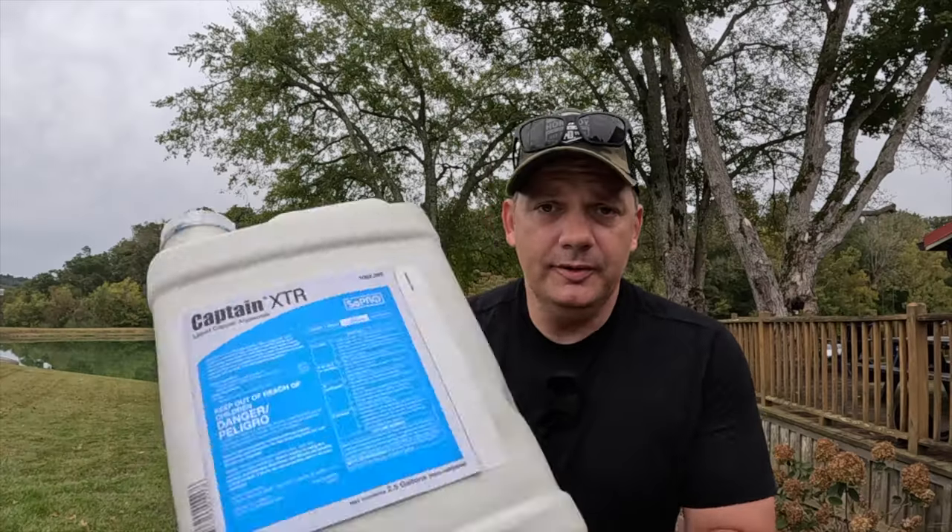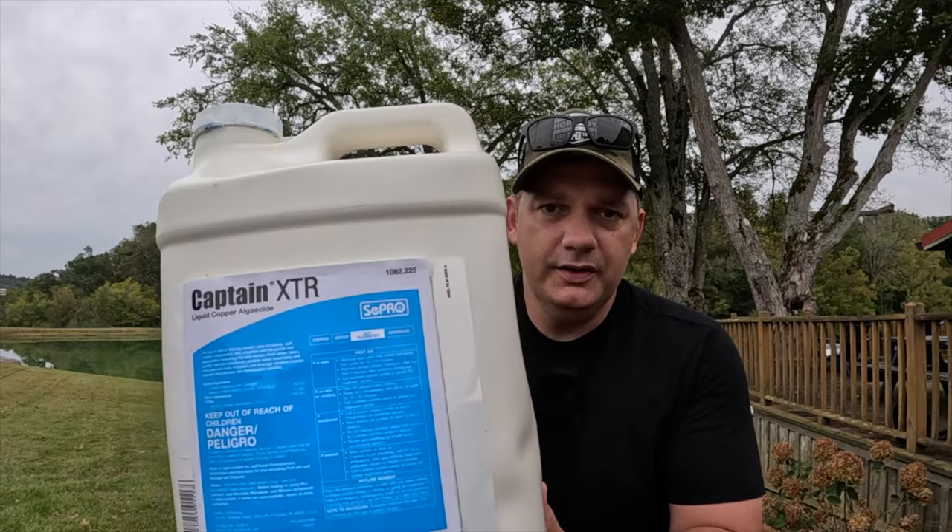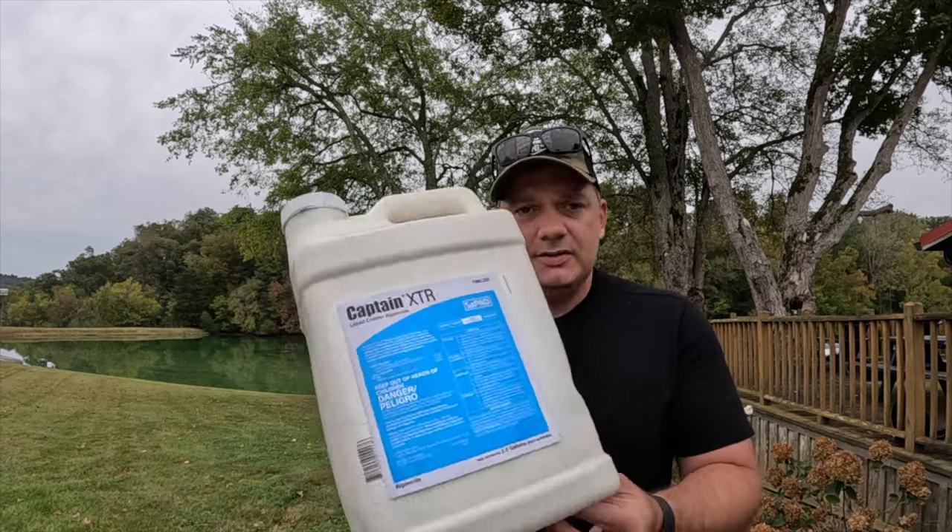This is easily available on Amazon. It's called Captain XTR — it's by a company called Cepro. They have an entire website where you can go figure out what chemicals are going to do the best for different kinds of algae. Captain XTR kills all of it and it's going to be perfectly fine.